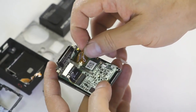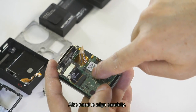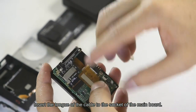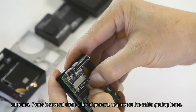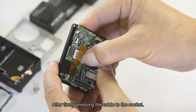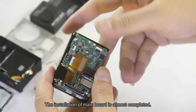Now connect the CCD module cable back to the main part. Alignment must be done carefully — insert the tip of the cable into the socket of the main part. This procedure requires careful attention. Press it several times after alignment to prevent the cable from getting loose. After firmly pressing the cable to the socket, installation of the main bolt is almost completed.